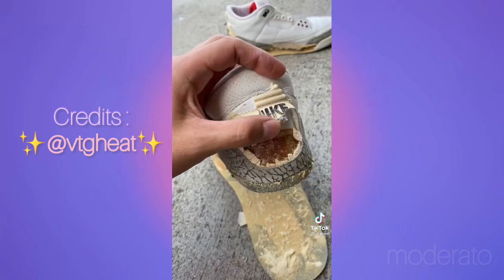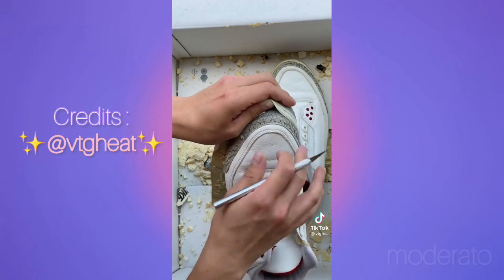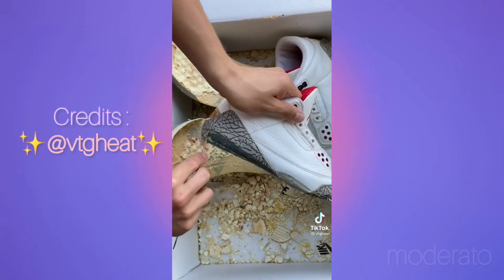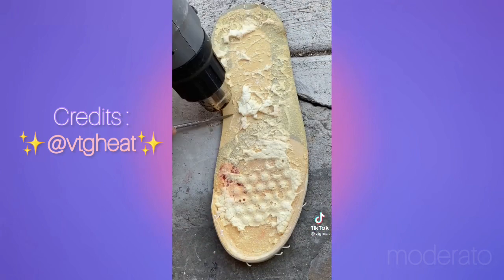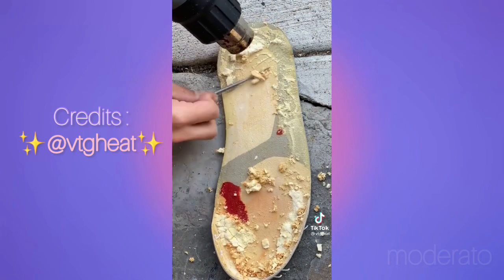Unfortunately, every Jordan 3 has back tabs that crack and fall apart over time, but the good thing is these are replaceable along with the midsoles. I start by unstitching the toe cap — this makes prep work go smooth. I then use a heat gun to warm up old glue and midsole residue. My fat ass thinks it looks like cake and frosting. I do the same process to the outsole and it comes off like butter.